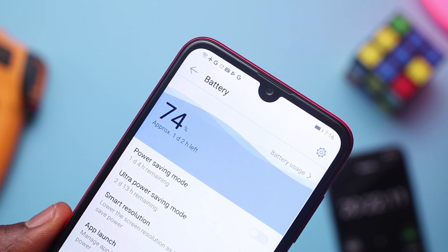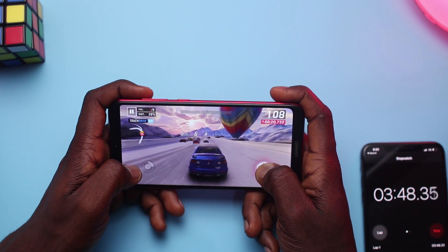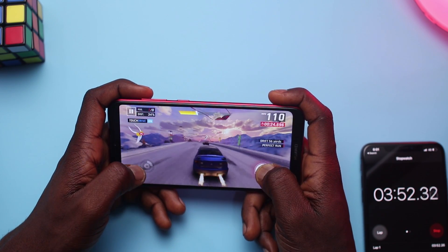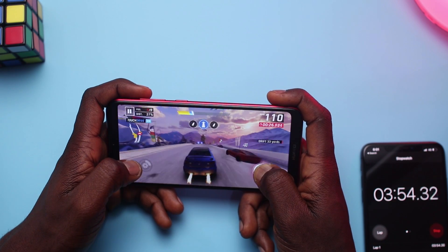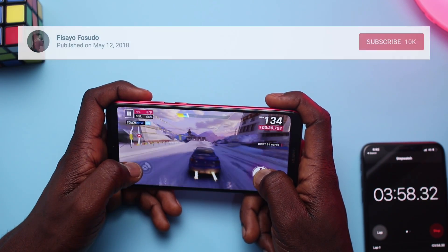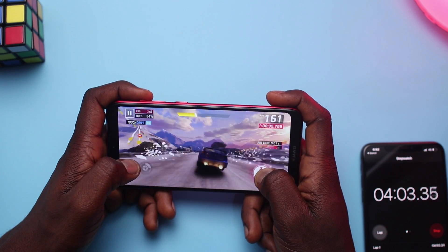That's it for this video guys. Please let me know your thoughts about this gameplay test video in the comments — do you want me to make more, or what do you think about this video in general? Let me know in the comment section below, I'll be happy to hear from you. Please hit the like button if you enjoyed this video or found it useful, and subscribe for more videos. Thank you for watching and I'll see you guys in the next one.